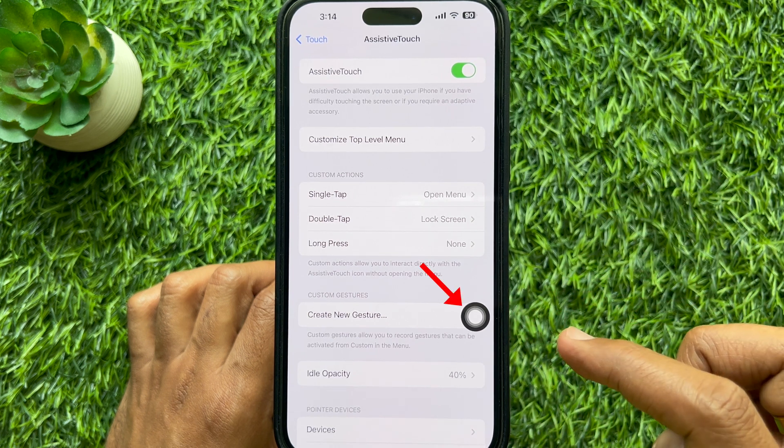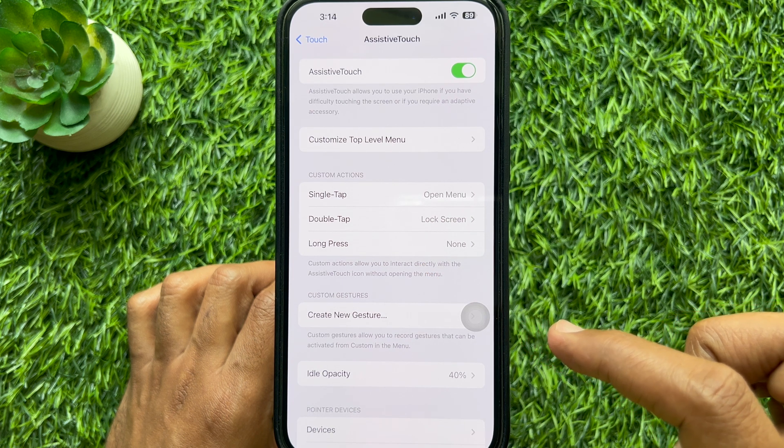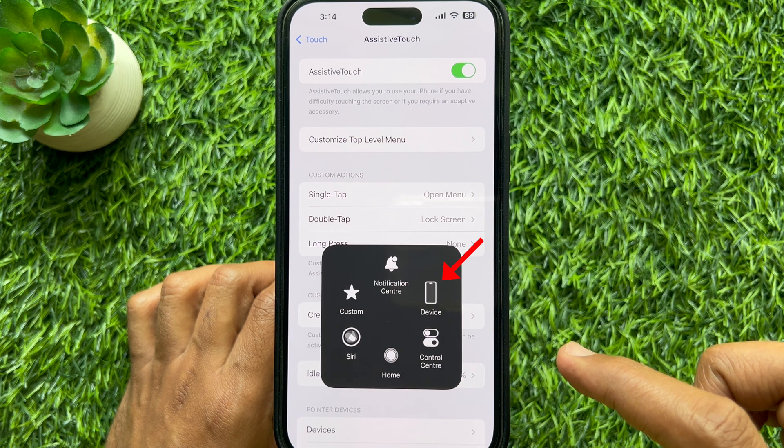Now a virtual home button will appear on the iPhone screen. Tap the virtual home button once. Then tap Device.